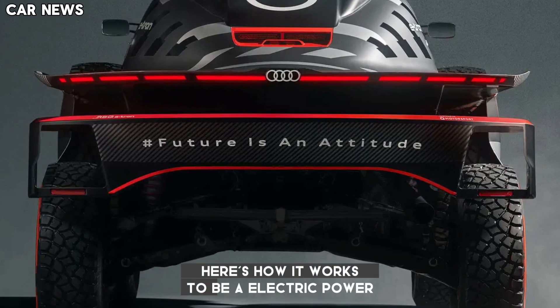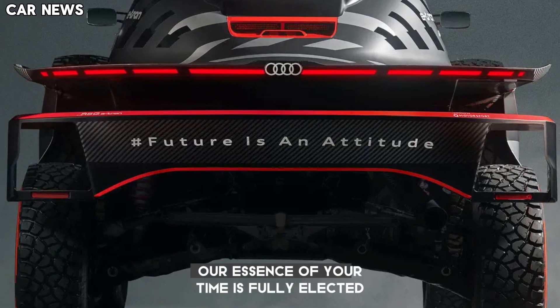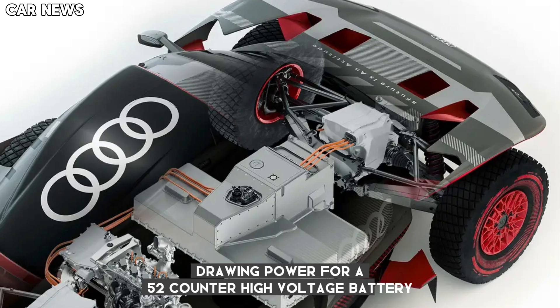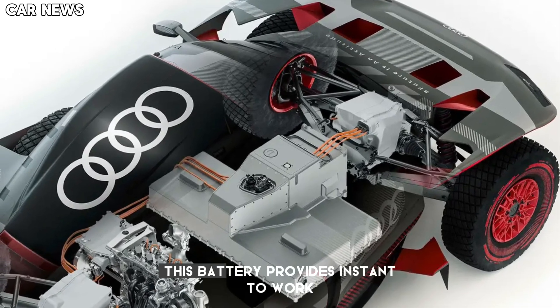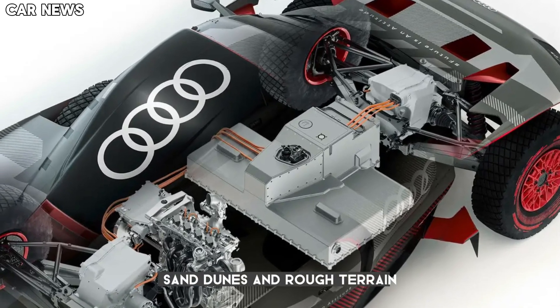Here's how it works. Unlike traditional Dakar rally cars, the RSQ e-tron is fully electric, drawing power from a 52 kWh high-voltage battery. This battery provides instant torque and impressive acceleration for navigating sand dunes and rough terrain.